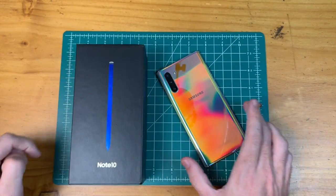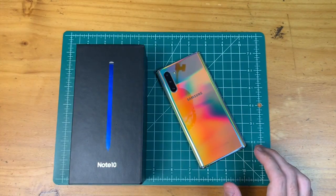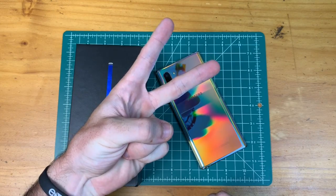Let me know in the comments what you think of the Galaxy Note 10 opposed to the Galaxy Note 10 Plus. If you enjoyed this video, be sure to give it a thumbs up. I hope to see you around for the next video — thanks for watching, take care.